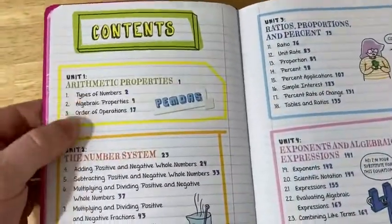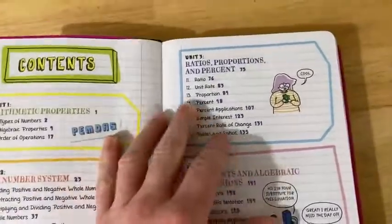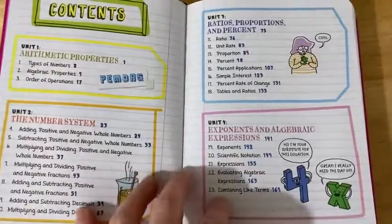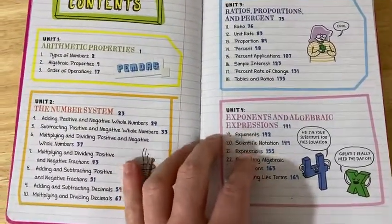It starts with the very basic stuff — arithmetic properties. Then it goes on to the number system, so it talks about types of numbers and adding, multiplying, dividing numbers. Just really, really basic stuff.